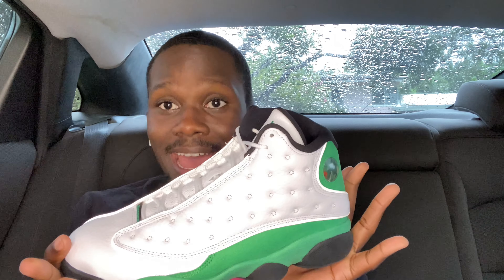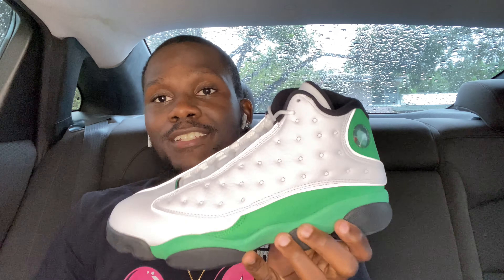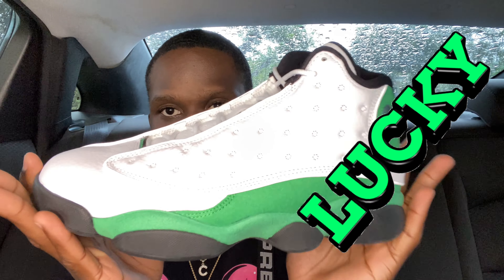It's Sneakers and Chris, I am back with another video today. Another sneaker review — the Jordan 13 White Lucky Green. I'll give you guys a closer look.